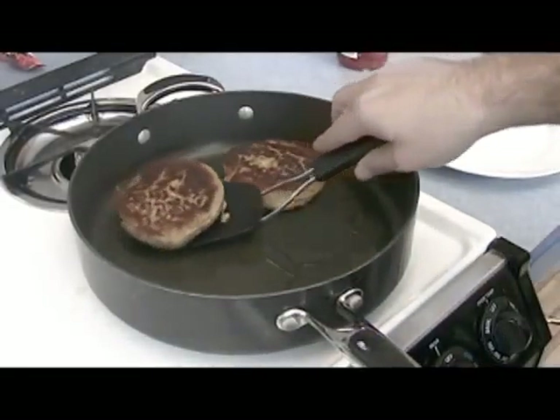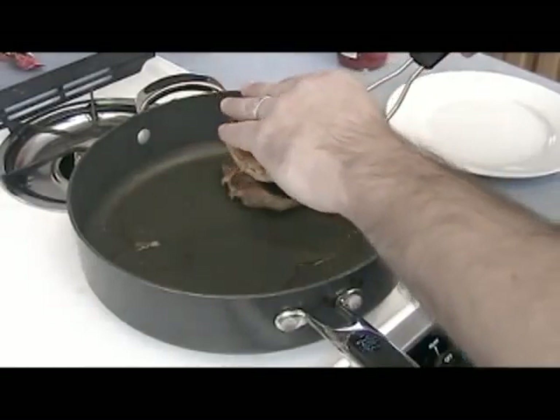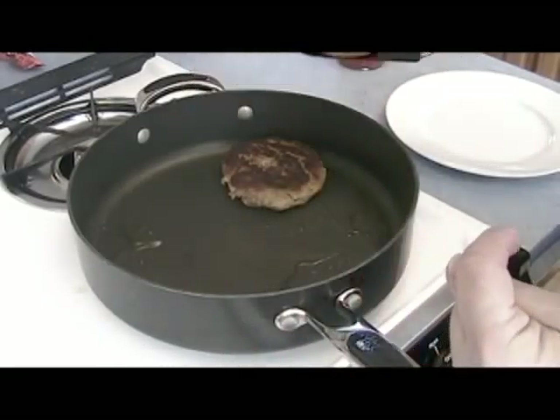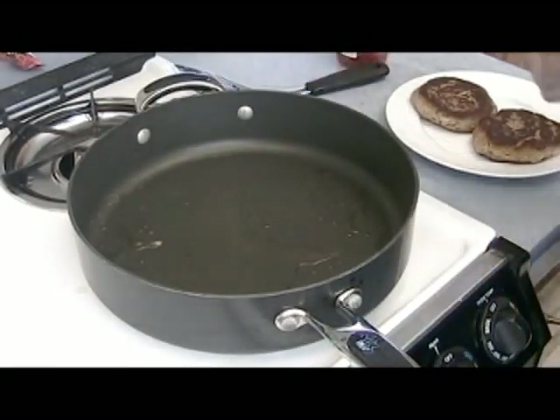I've done about three to four minutes on each side. Get it brown — it looks just like a burger. It's going to be soft on the inside. Cook it as long as you want, and then we'll take it, put it on a bun. You can throw cheese on it if you want, and we'll eat our food from there.